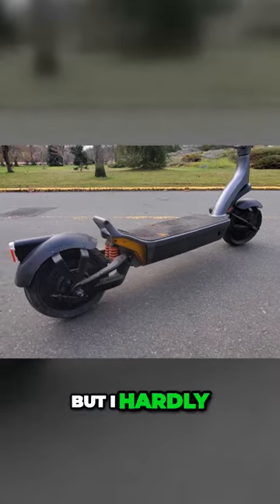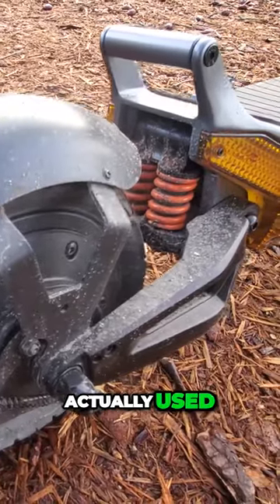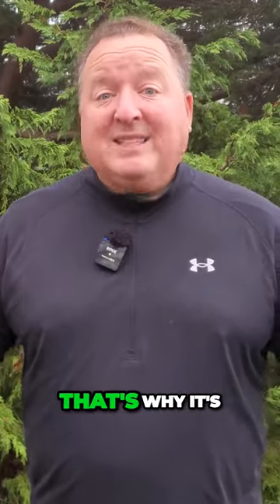It does come with drum brakes, but I can't even remember the last time I actually used the brake levers to stop. I use the regen all the time, and that's why it's my pick — that's why it's the one that I reach for all the time.